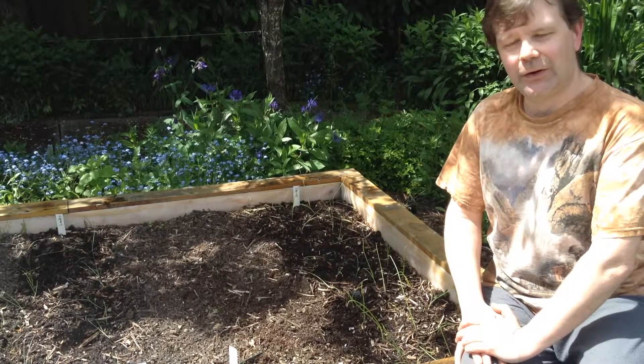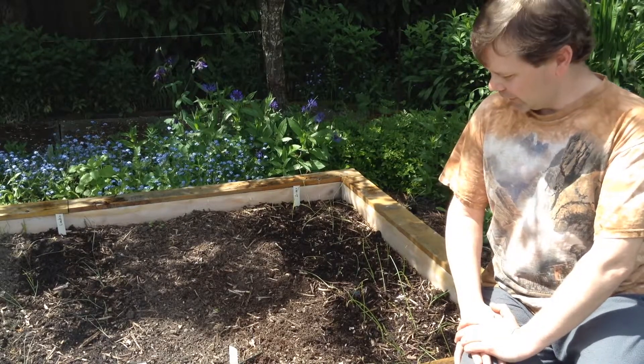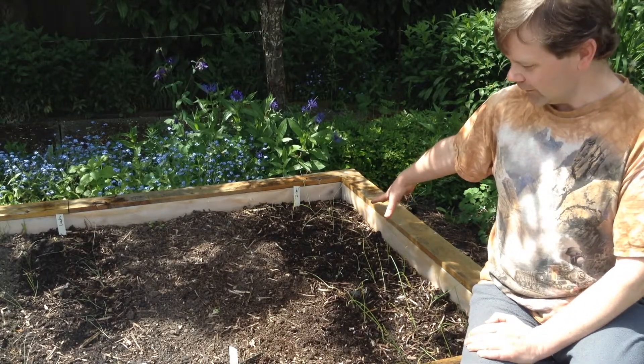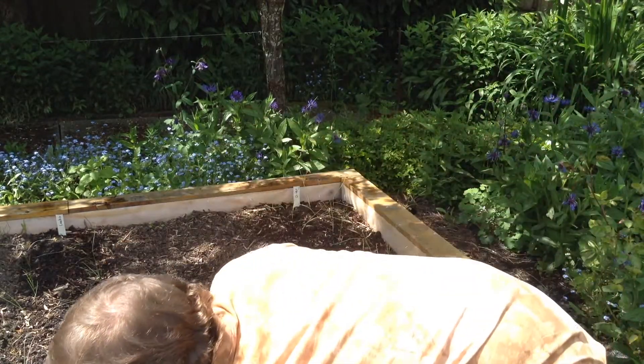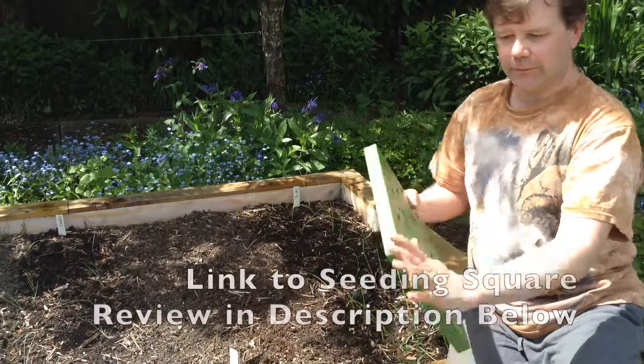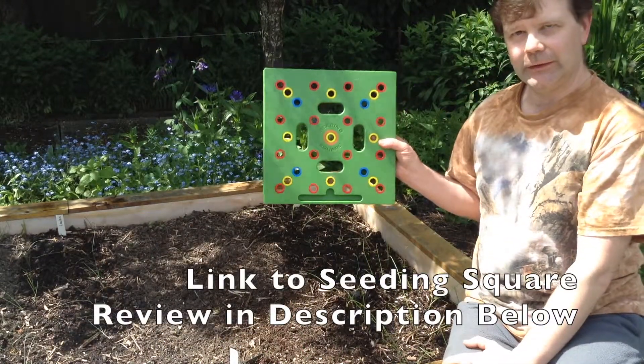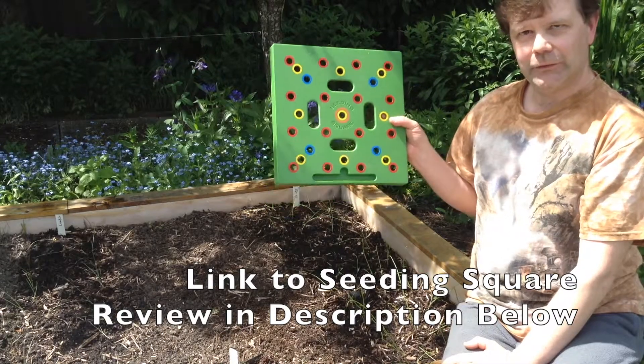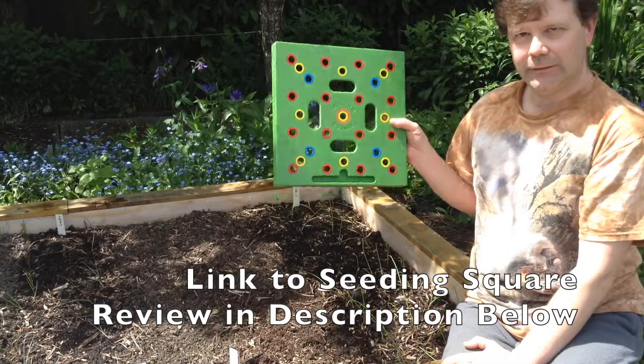Hi there, it's Mark Thoma from Tranquil Garden Urban Homestead. Today we're going to plant these onion seedlings using something called the seeding square. Stay tuned and I'll show you how to use the seeding square to transplant.